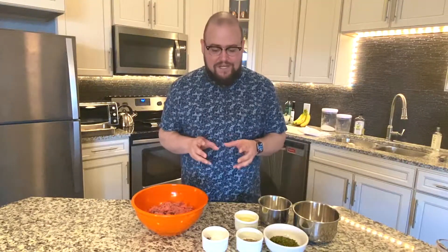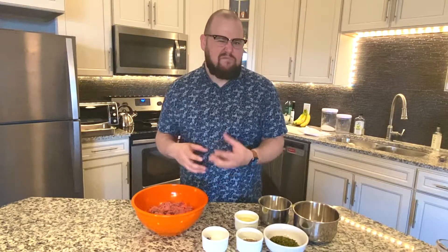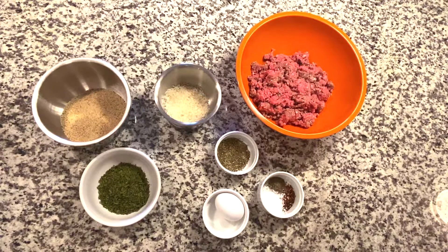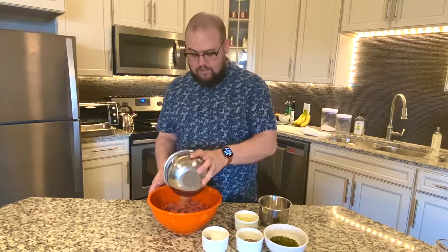Today we're going to specifically just make meatballs, and then we'll combine them with a few other recipes to make a big American-Italian dinner. Let's head to the kitchen and start making our meatballs. We're going to take all of these ingredients and combine them into one bowl to make our meatball mixture: a pound of ground beef, three-quarters cup of bread crumbs, a fourth cup of grated Parmesan cheese, a fourth cup of chopped parsley, a teaspoon of dried oregano, just a pinch of red pepper flakes, salt and pepper, and one egg. We'll go ahead and start pouring all of this together.